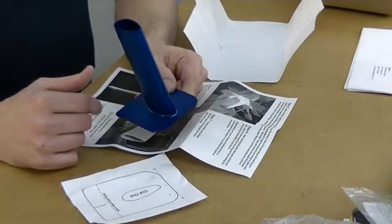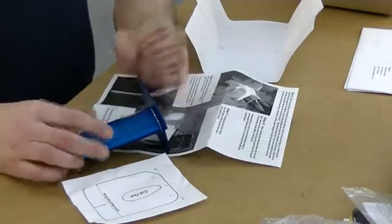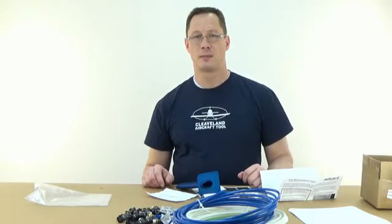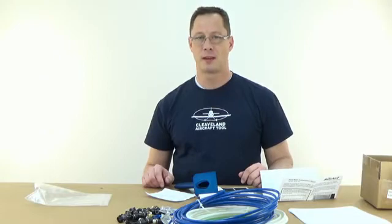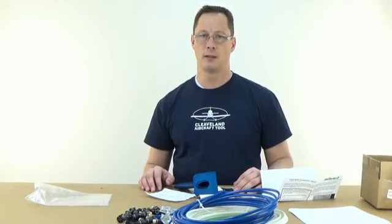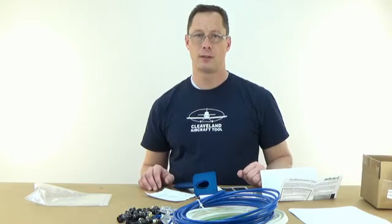I'm just learning about this stuff — I'm just opening it today and getting used to it. I'll have more questions as I get into it further and as people call in with questions. But it gives me a good starting place to understand what's in the kit and how it goes together. Hopefully that will help you in your purchasing decisions — let me know if you have any questions.